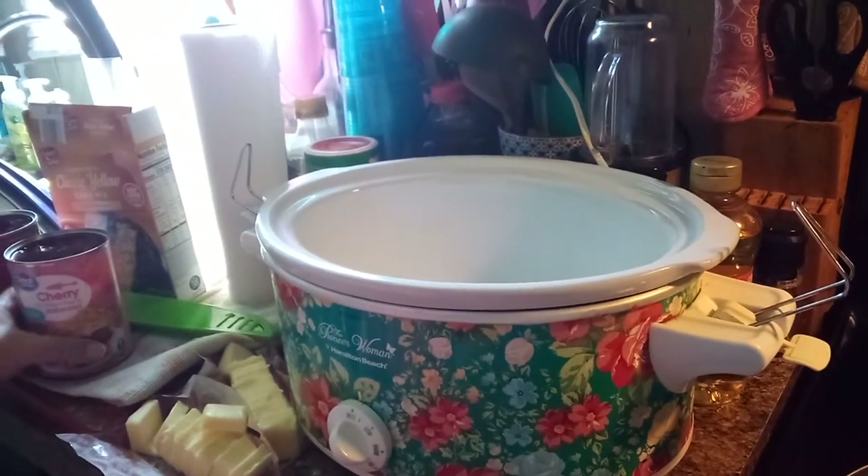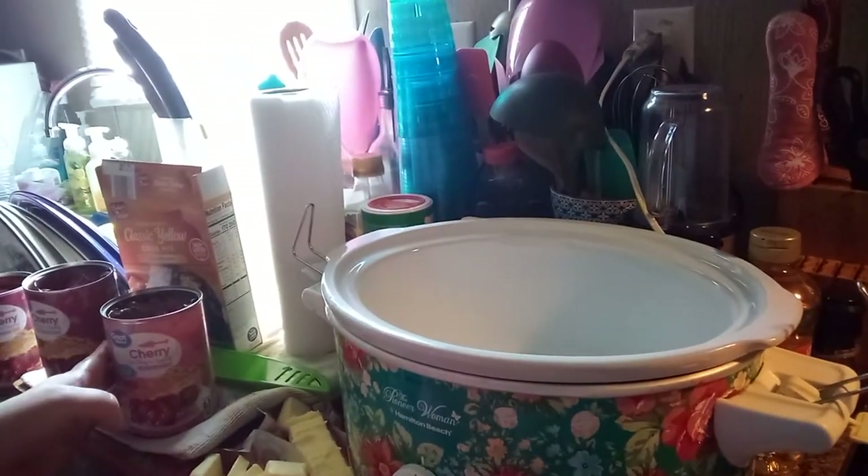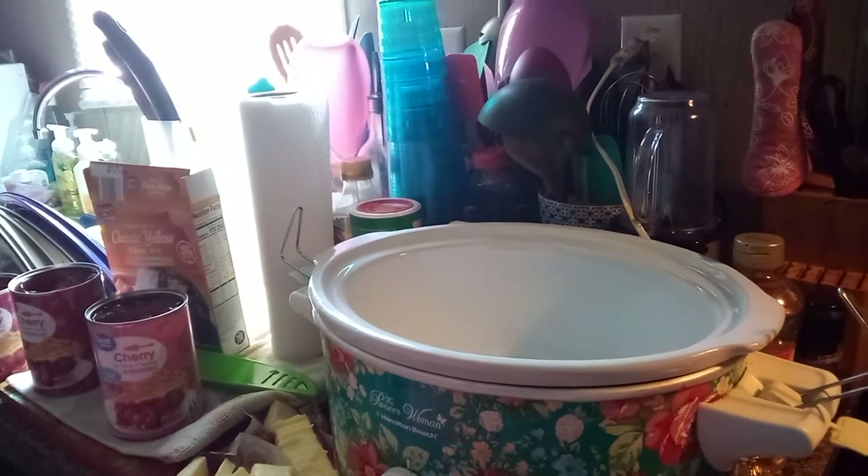We used what we got. We had one sugar free and two regular, and you can use either one. You can make it sugar free, you can make it regular. You can use sugar free cake if you want.